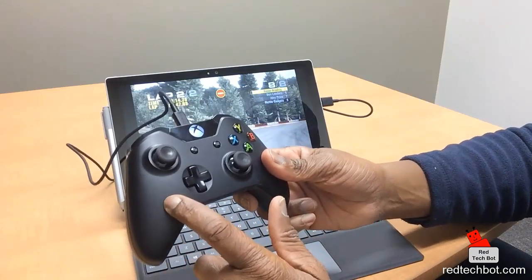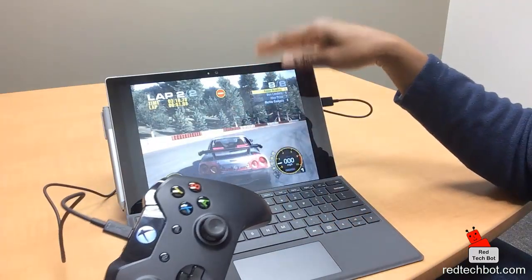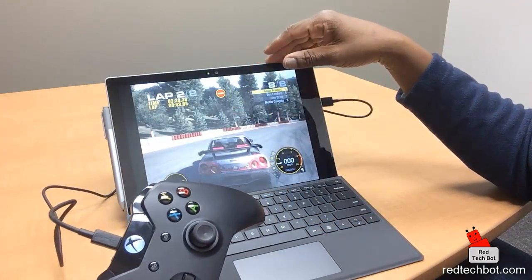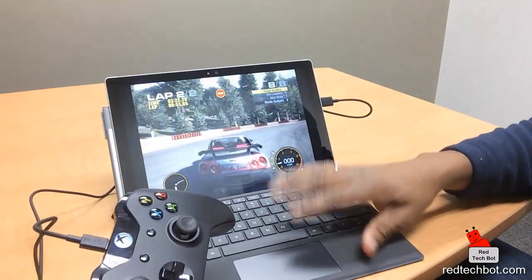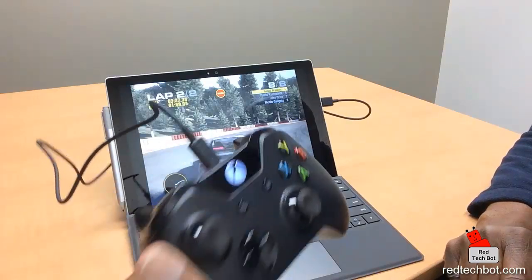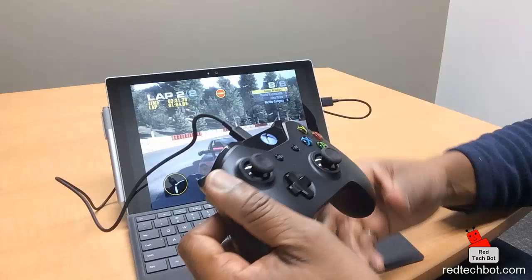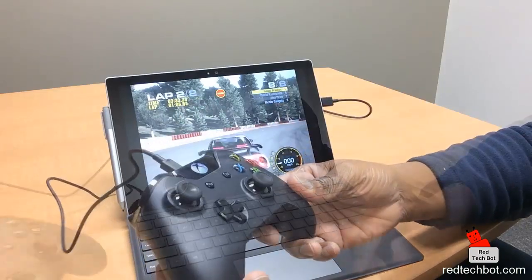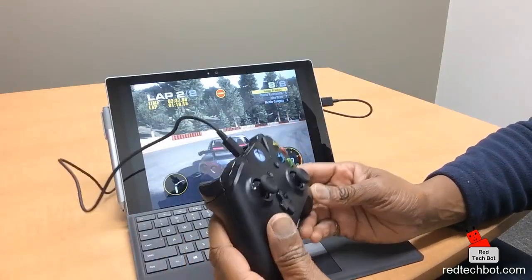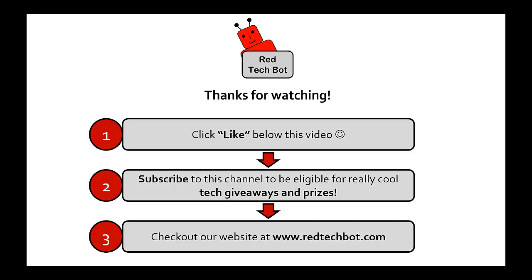If you want to get yourself an Xbox One controller, I have a link in the description, as well as links for the Surface Pro tablet which comes with the stylus and keyboard. There should also be a link where you can buy this game for your PC. Signing off from Ricky's Gaming Gadgets and Gizmos — later, bye!